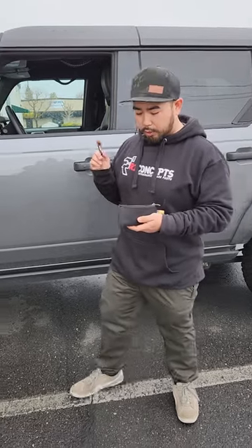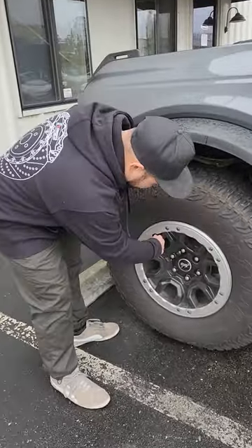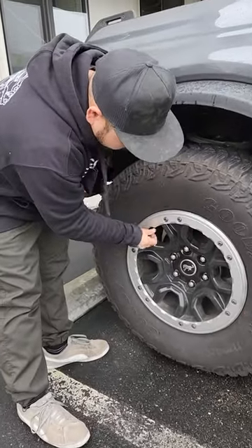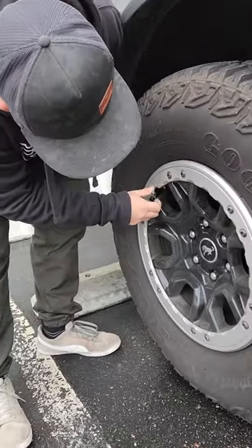We just got our Trailhead deflators back in stock. This is the best way to air down your tires except for monster valves. These are automatic deflators, which means you set it and forget it — just put it on your valve stem and it automatically starts airing down.